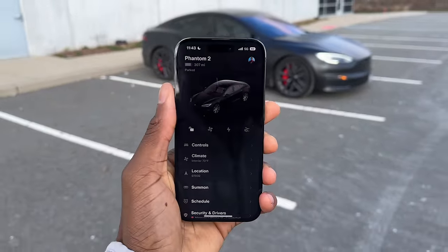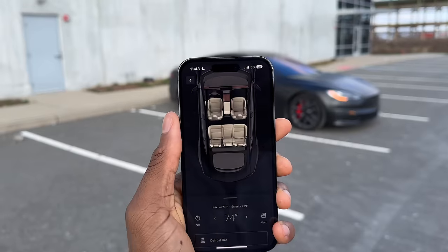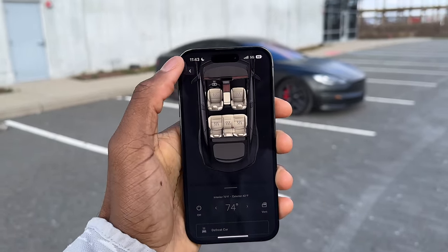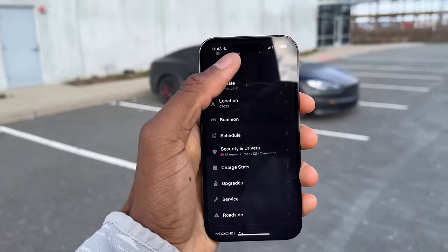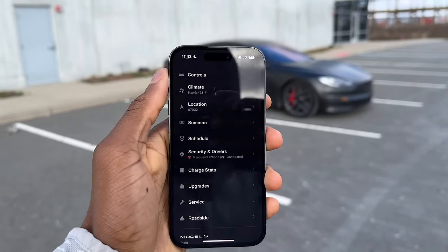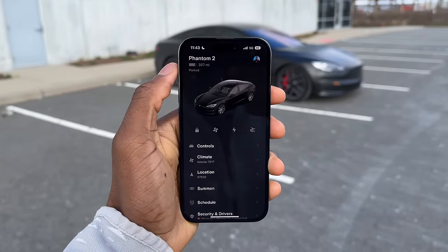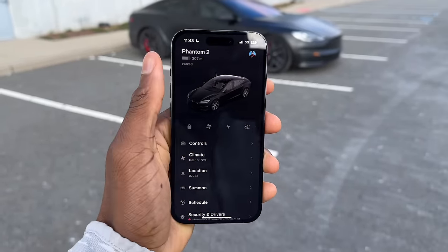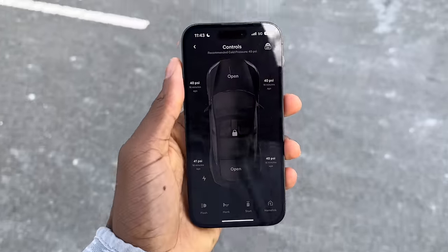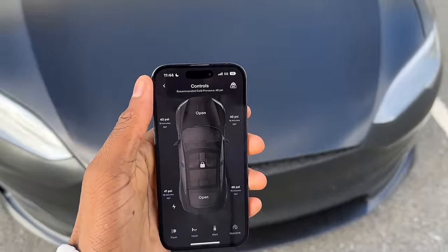The app itself has a lot of good features — unlock and lock, preheat the car, interior climate control, heat the seats, heat the steering wheel, beep the horn, view location, check charging stats, call service, and even summon it to you if you're far away across the parking lot. I don't do that much and I don't really recommend it, but the app is really good. You can also check tire pressure.